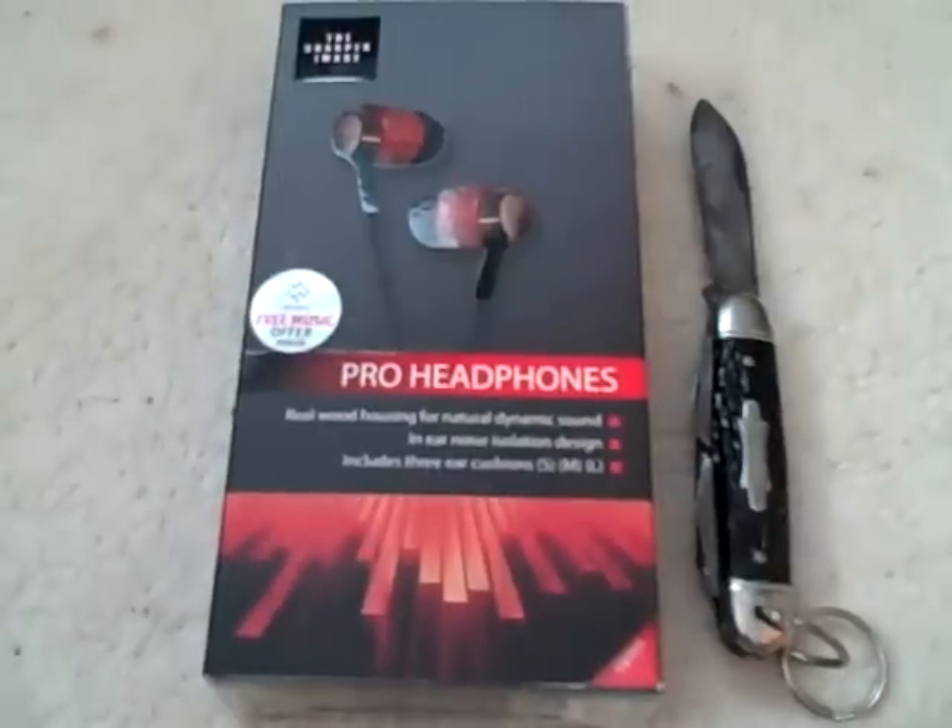Hey YouTube, what's up? This is Ray's iPad Touch Help, and today I have an unboxing.